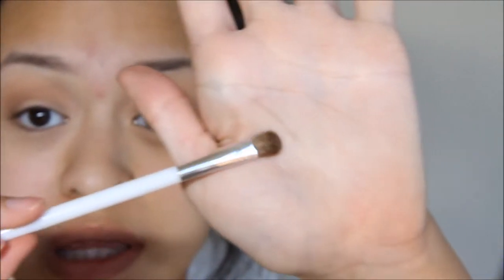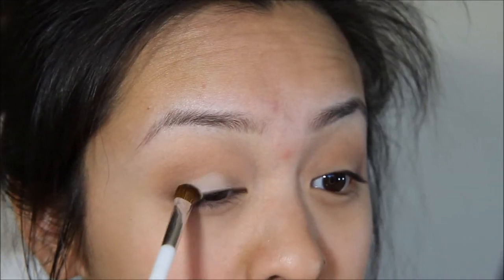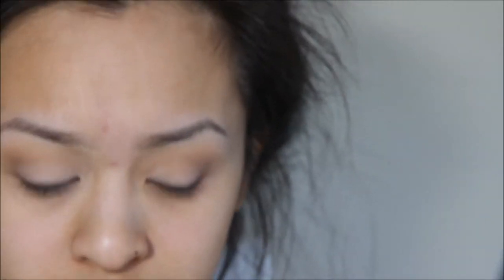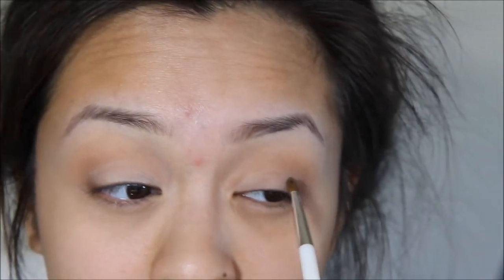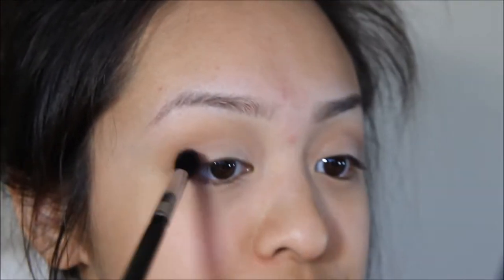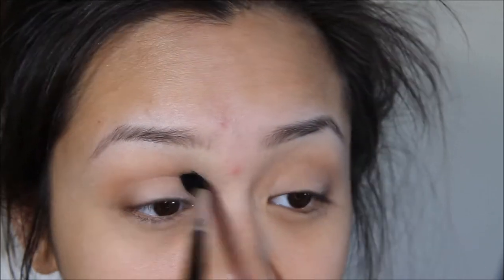So now that I'm done with the crease and everything, I'm going to go in with this Sonia Kashuk shading brush and go back to this Dress Your Face palette. I'm going to take this color right here called Fresh and apply that all over my lid. Then with a clean blending brush — the Sigma E40 — I'm going to just blend that out.